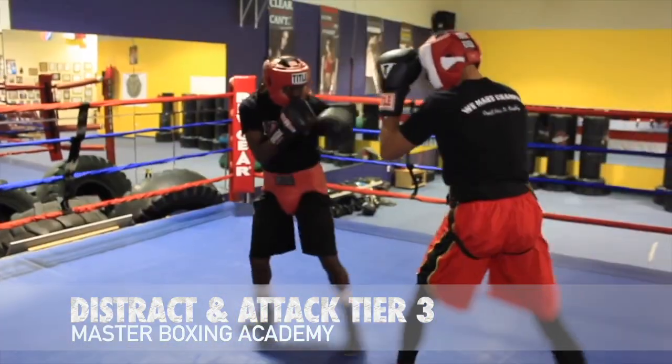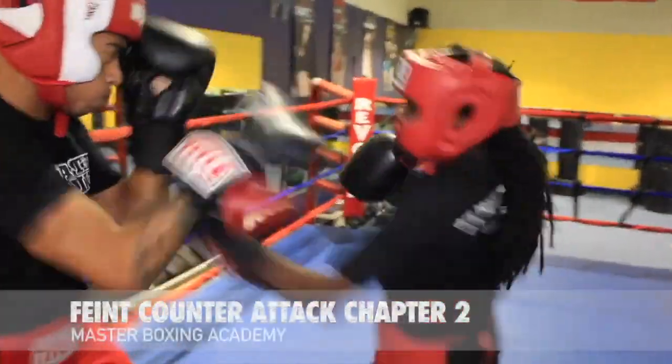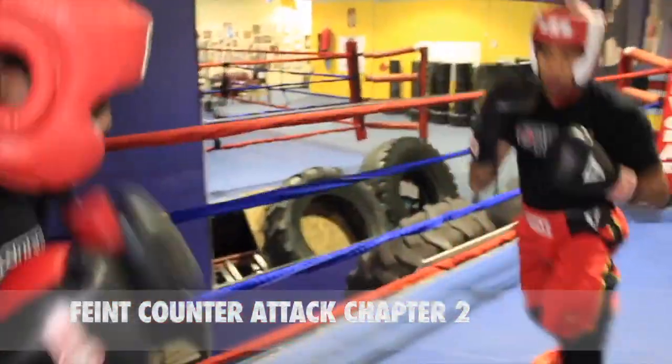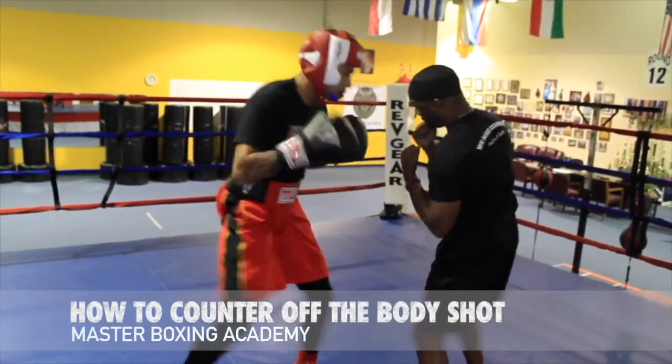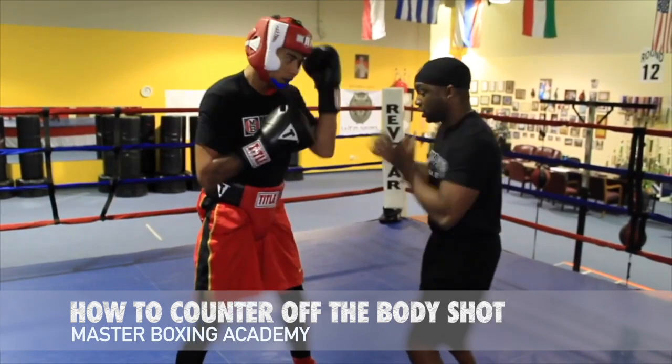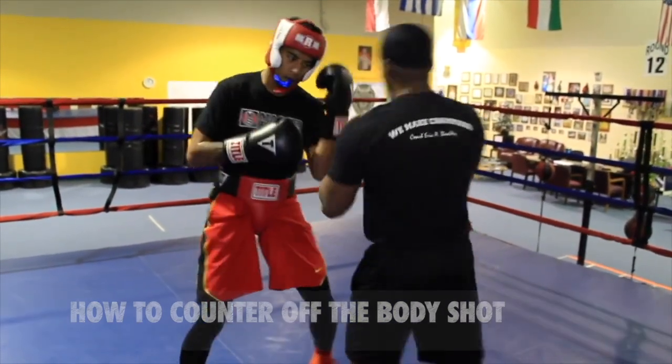Good. Go inside, body, body, then boom. And what I want to see is boom, boom — and then go back down, pop, pop, and spin out.